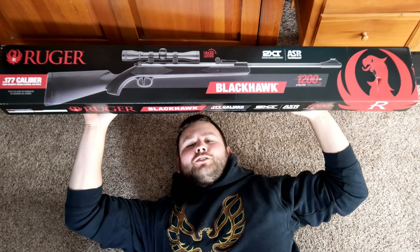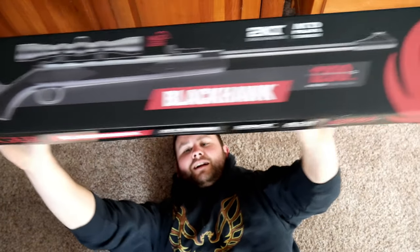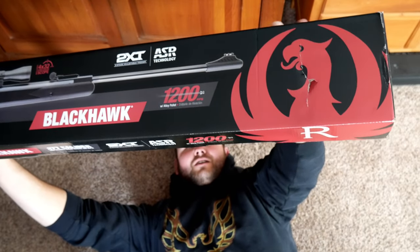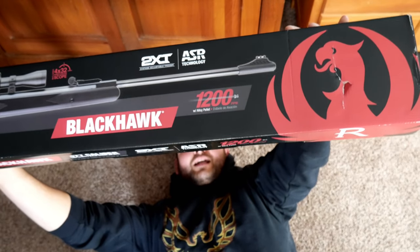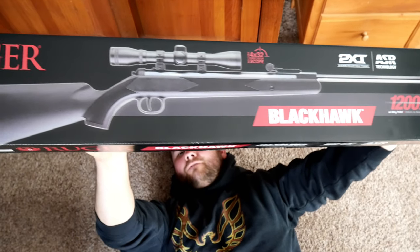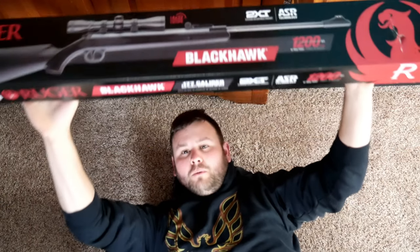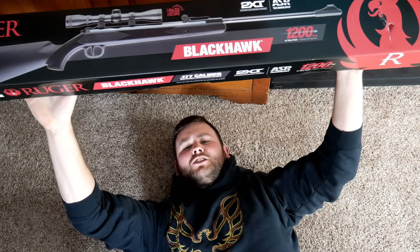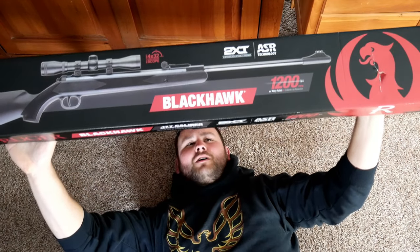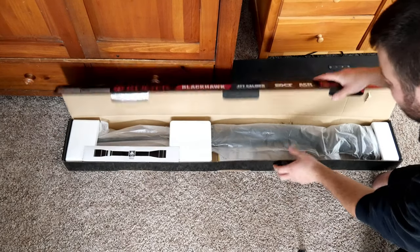Hello everyone, welcome to my YouTube channel. Today we are reviewing the Blackhawk .177 caliber high-velocity break barrel air rifle. Can you believe this thing can actually shoot over 1000 FPS? Let's get testing. This is by Ruger, just in case you didn't read that.